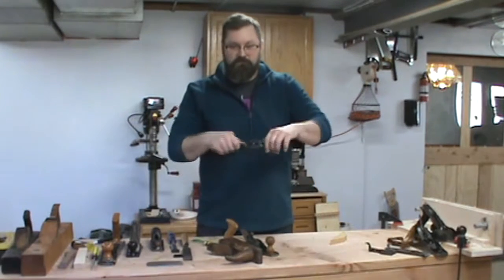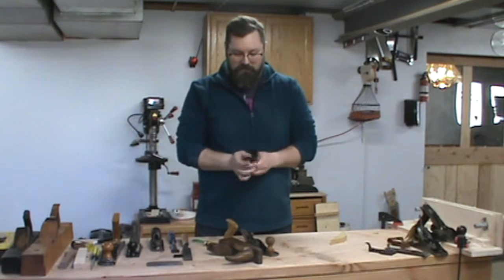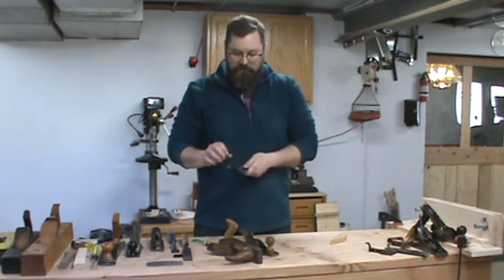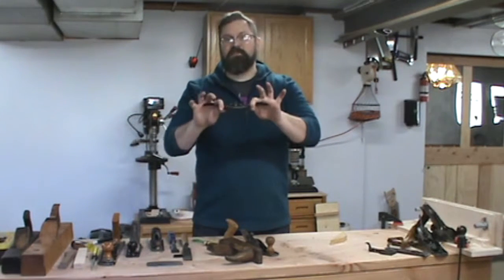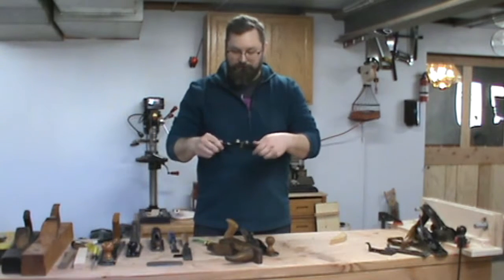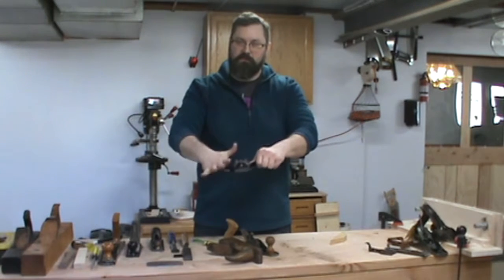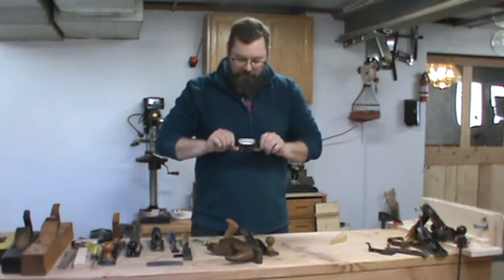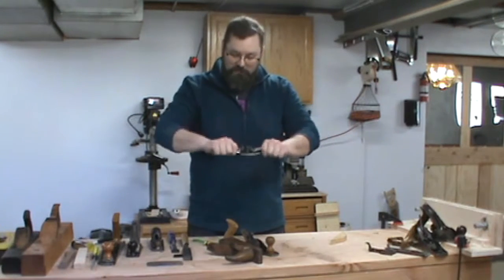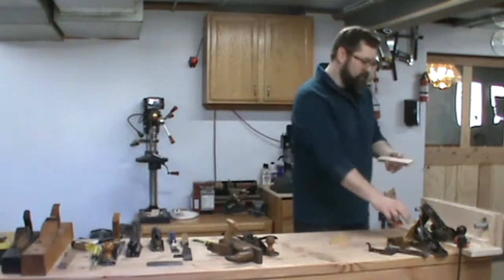One other plane you can use is called a spoke shave. In the old days, this was used to shave the spokes of wagon wheels. It is nothing more than a plane with wings on the side so that you can hold it — this is a Stanley 151. It has a couple of pads for your thumbs, your palms rest here, and the iron is mounted the same way it is in a regular plane. You can just push this along.